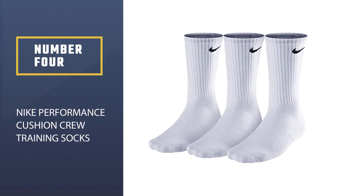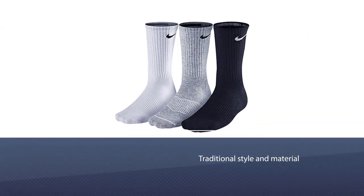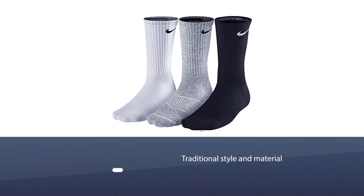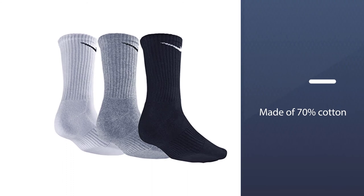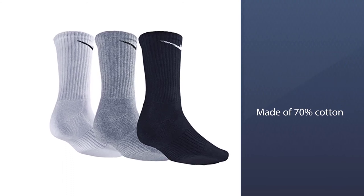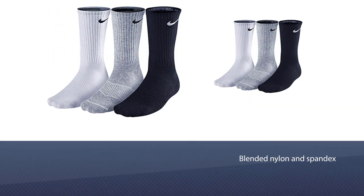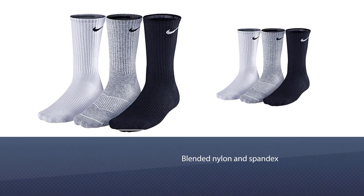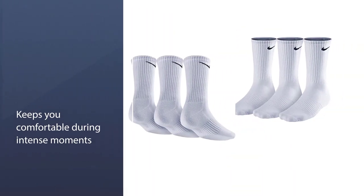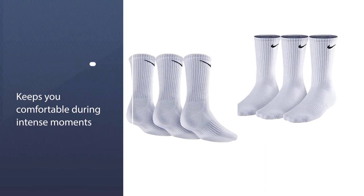Number four: Nike Performance Cushion Crew Training Socks. The Nike Performance Cushion crew training socks exhibit a more traditional style and material. The fabric is made of 70 percent cotton with blended nylon and spandex. It is quick-drying and keeps you comfortable during intense moments of your game. The material wicks sweat away from your skin to keep you dry all game long.